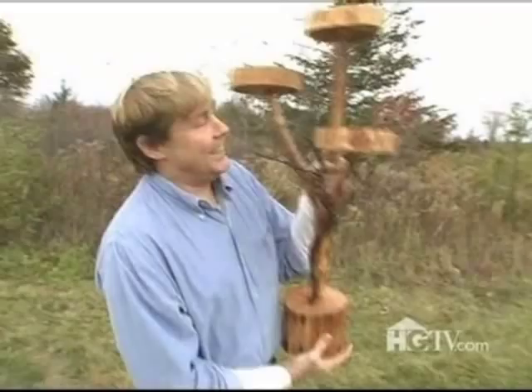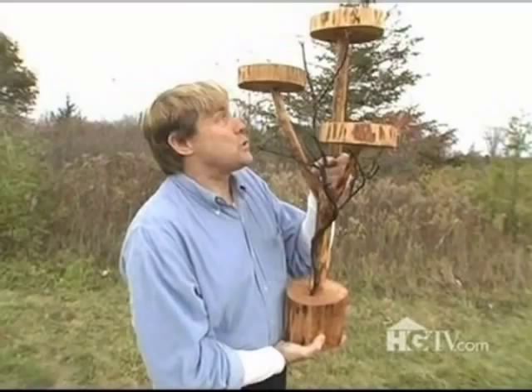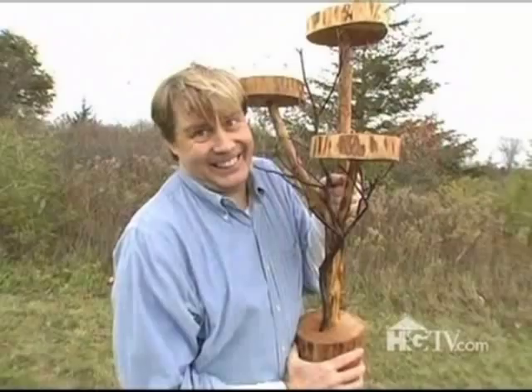Hi! I'm Jeffrey Dreisbach and I'm in Burlington, Vermont. Today I'm gonna make this really cool tree art plant stand.